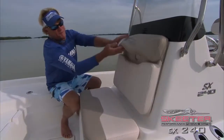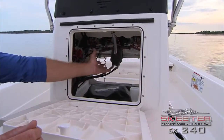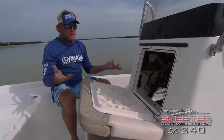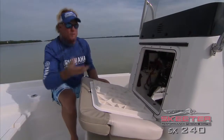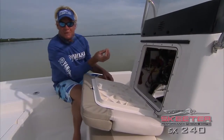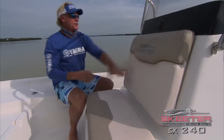Another thing I want to show you is access to the inside of the console. I could literally crawl through this helm right here to get in there and work on everything. Skeeter knows things are going to come loose — you're in a boat, you're going to be crashing down. If something comes loose, it's real easy to get to and fix. Great access, great feature on the helm.